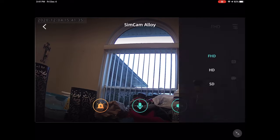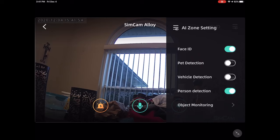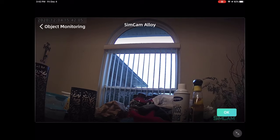Up here at the top you have FHD — the highest resolution — and also HD and SD, the lowest. The benefit to using different resolutions is how much space it takes up on your SD card, but you generally want to keep it at higher resolution so you can see what's happening. At the very top you have access to Face ID, which you can toggle on or off. This is the AI zone — you can also turn on or off pet detection, vehicle detection, personal detection, and object monitoring. Object monitoring only alerts you when it senses motion in a specific area you define.